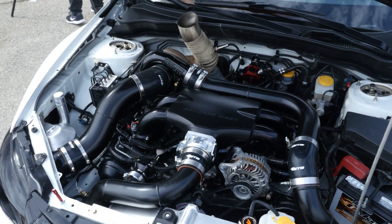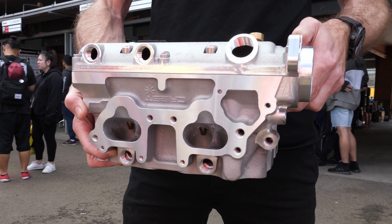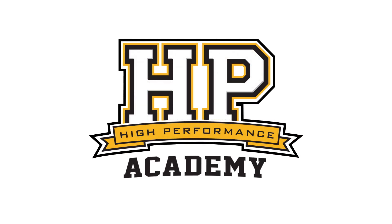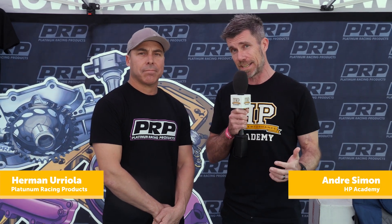As we try and make more and more power from a factory engine, we continually come up against problems or limitations with the factory components. This also comes down to the castings for both the block and the cylinder head. We're here with Herman from Platinum Racing Products to talk about a recent product release: their new cast cylinder head for the Subaru EJ series engine.